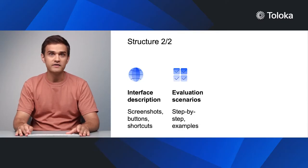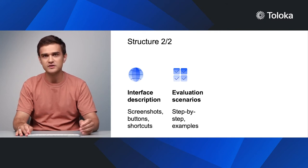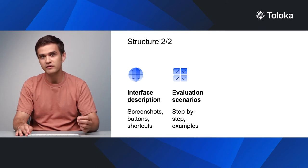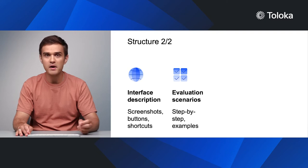Finally, there is the task itself. Go through all the most common scenarios that performers will come across step by step. Also, explain what to do in cases that don't fit these scenarios. Be sure to add some examples. Theory is important, but seeing real-life cases is much more helpful.